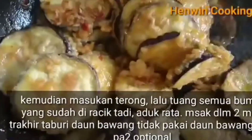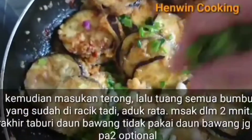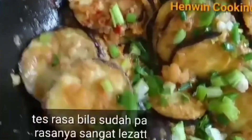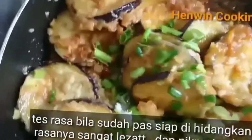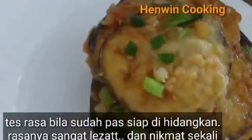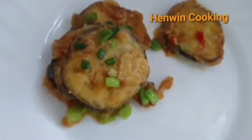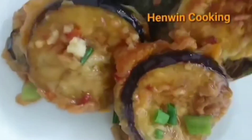Bila punya daun bawang, boleh ditaburkan di atasnya. Ini hanya untuk pewarna agar lebih cantik saja, tidak mempengaruhi rasa. Ini enak banget buat lauk makan, sehat dan bergizi.